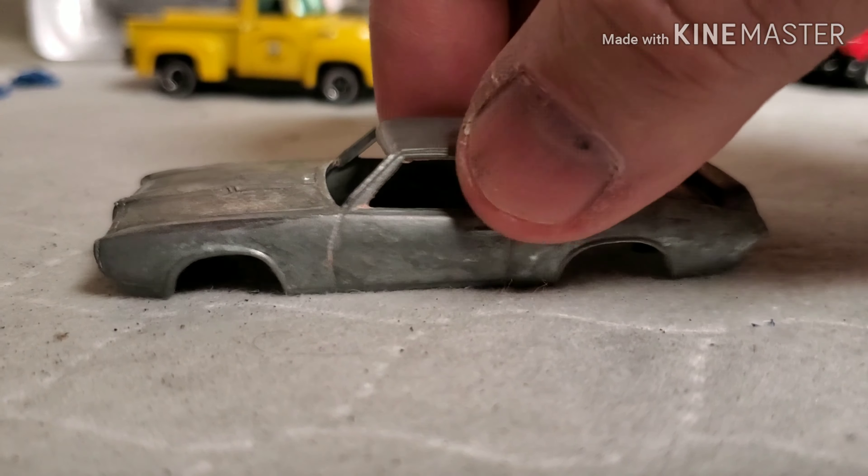I got it minus the engine and transmission - it had been hit up front, which is probably why they pulled the engine and transmission. He fixed the car and put a nose on it. I got it from him and then painted it. I built a Pontiac 400 on a four-speed for it. So this car here is going to be a little replica of that one.